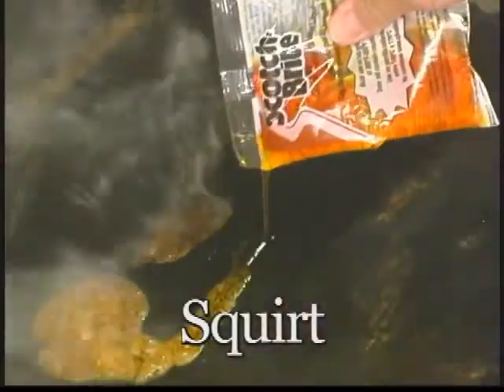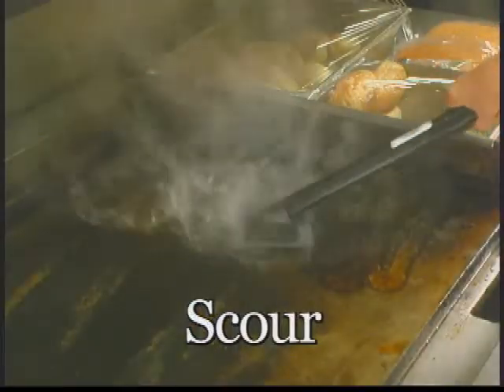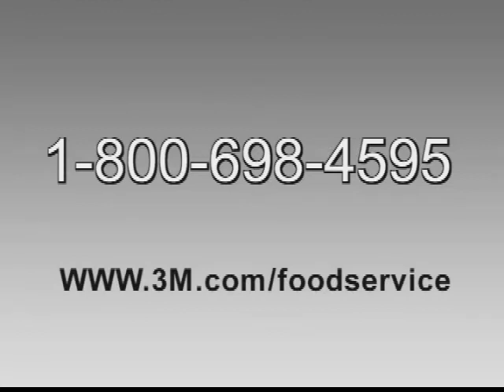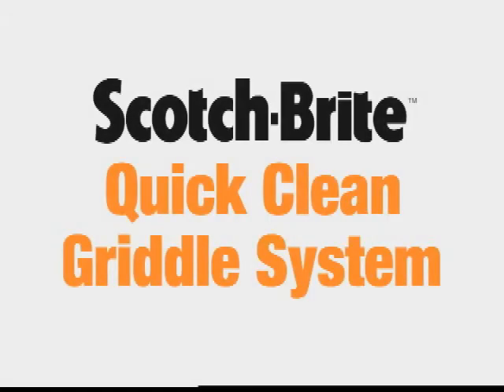And that's all there is to it. As you can see, the Scotch-Brite Quick-Clean Griddle System is easy to use, fast, safe, and cost-effective. If you have any technical questions about the cleaning steps, the cleaning liquid or the tools, or if you'd like to order additional product, our 3M Food Service customer service number is 1-800-698-4595. Or you can visit our website at www.3m.com/foodservice for more information. The Scotch-Brite Quick-Clean Griddle System from 3M Food Services Business — you'll see griddle cleaning in a whole new light.